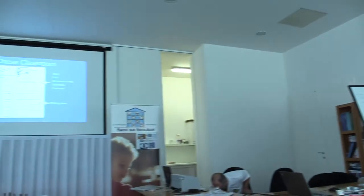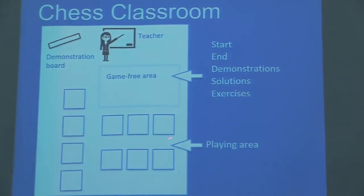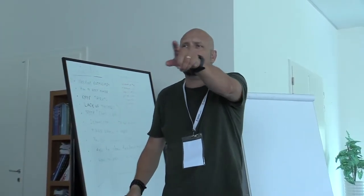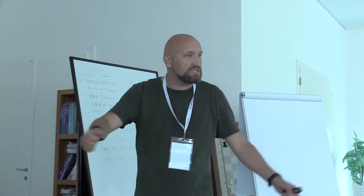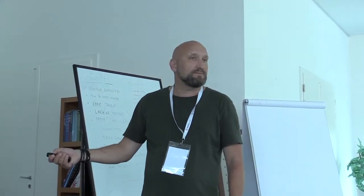Another important thing when teaching chess is structuring the chess classroom. I always start with a game-free area. The problem is: if you have 20 children come in and go directly to the chess sets, they will start playing immediately and won't listen to you. So I always start where there are no chess sets — maybe a circle of chairs — and we discuss the theme of today, what we will do. Then you move to the playing area for the games.